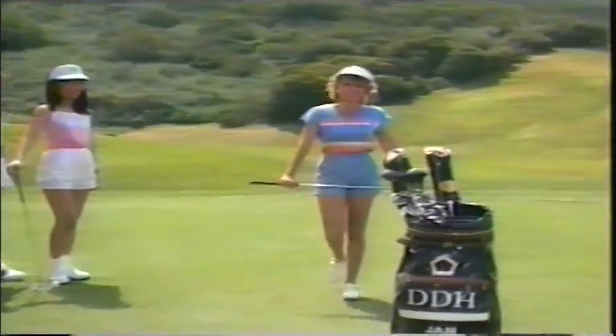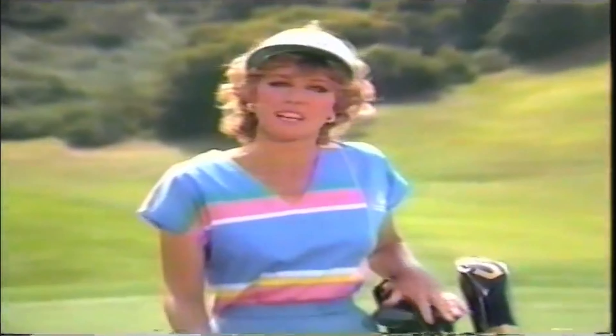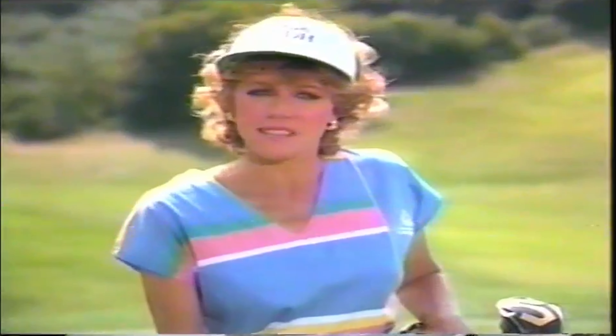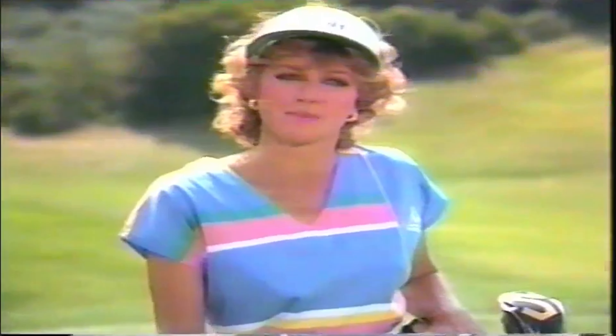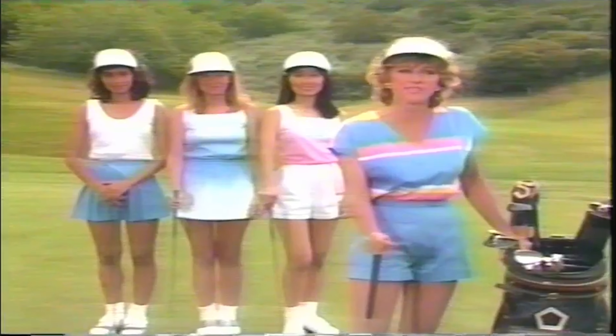Hi, I'm Jan Stevenson, and thanks for joining me. Anybody can really enjoy golf, whether your style is power or finesse and accuracy. So today we're going to use these and other principles to sharpen your game. We'll be working with three women: Jane Higginson, Jill Devine, and Hisako Mura. Their styles and levels of play vary, which gives us a good opportunity to improve their game as well as yours.